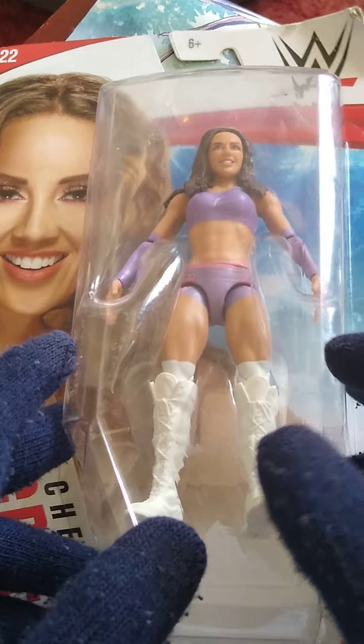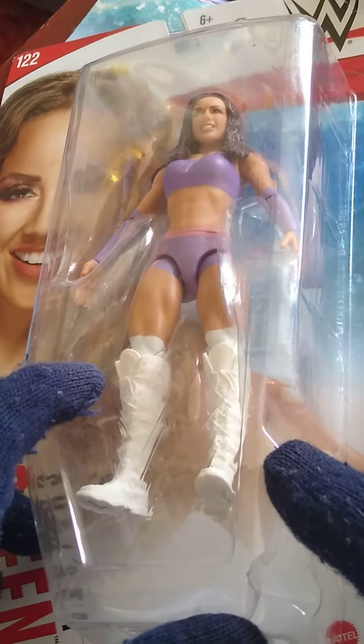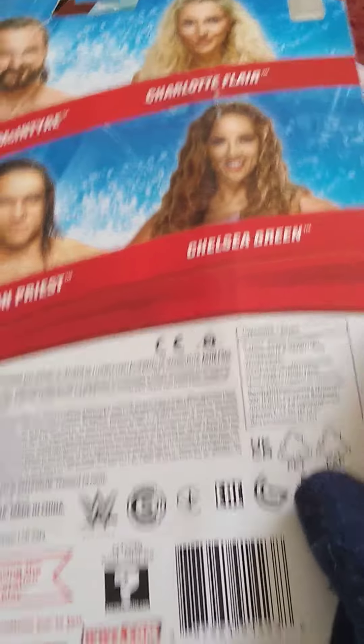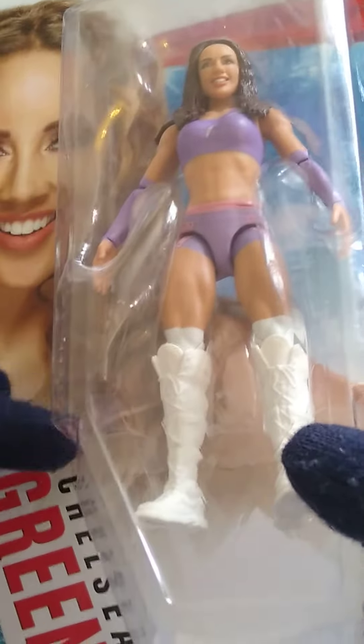I've finally been able to find this figure after nearly a year now it's been out. The rest of the set includes Drew, Charlotte, Chelsea Green, and Damian Priest. This is the regular edition — I believe the Chase is in like a black gear.